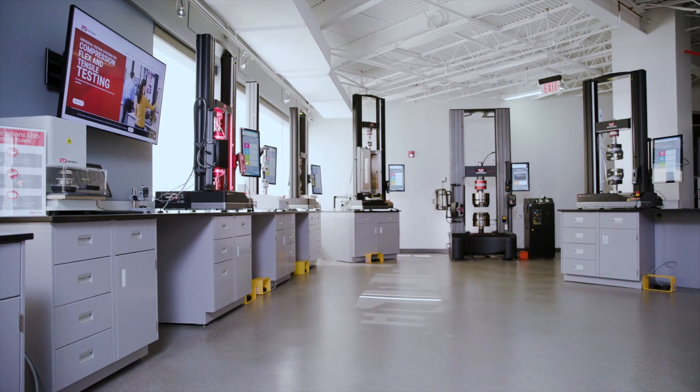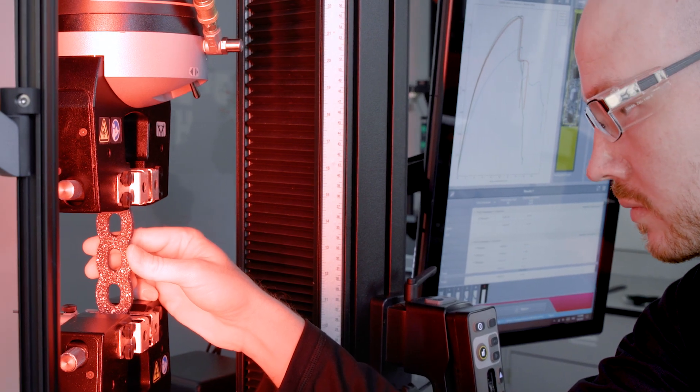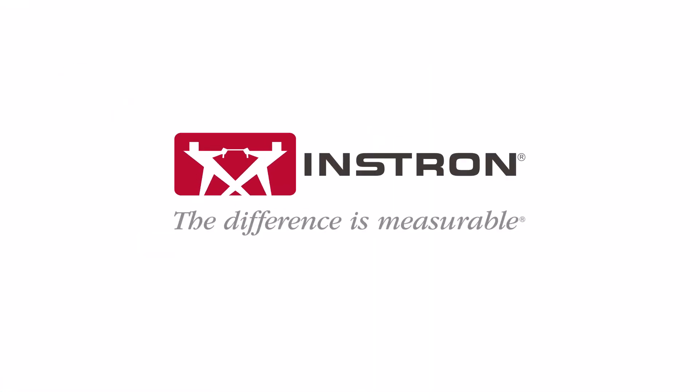Instron offers a wide selection of testing systems, grips, and fixtures to test your additively manufactured products. Instron — the difference is measurable.